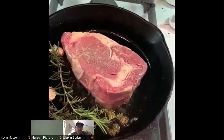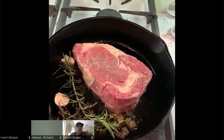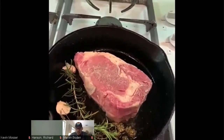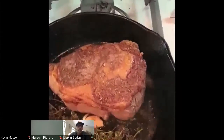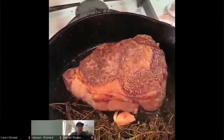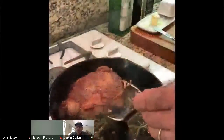I'm looking for medium rare on this steak. As soon as it gets there — another four or five minutes on the other side — I'll pull it off and let it rest for about 10 to 15 minutes before slicing, because I want those juices to go back inside and keep it nice and tender and juicy. It's been about four minutes; I just flipped it to the other side.